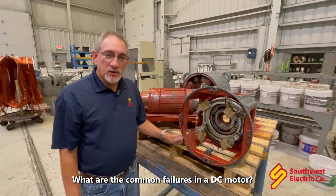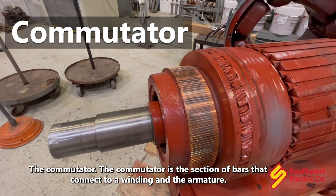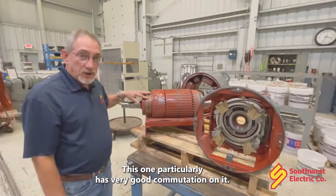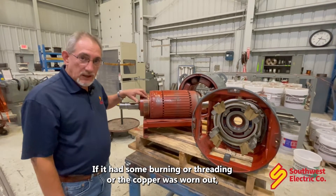What are the commutating failures in the DC motor? The first thing we're going to look at when we get a motor in for repair is the commutator. The commutator is a section of bars that connect to a winding in the armature. This one particularly has very good commutation on it. If it had some burning or threading, or the copper was worn out, that would indicate a problem.